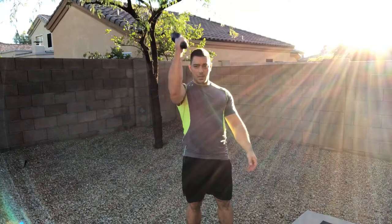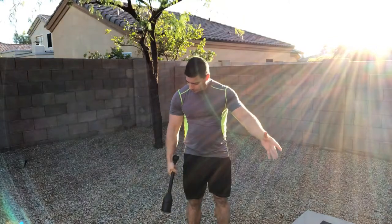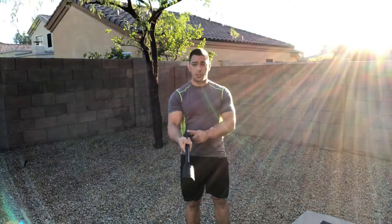Sometimes we pause here and then come up. Now, a couple things you have to keep in mind with this. When you go to the backswing, you want to make sure you keep a loose grip.